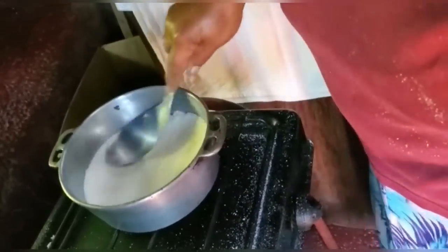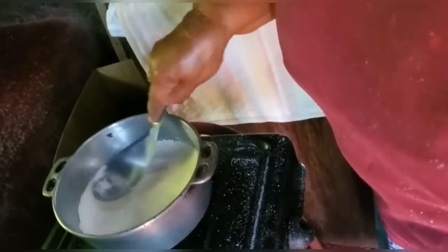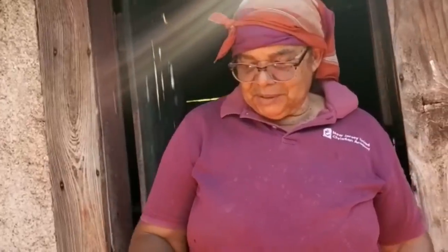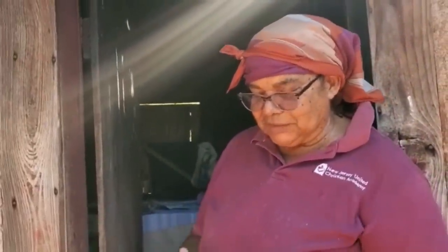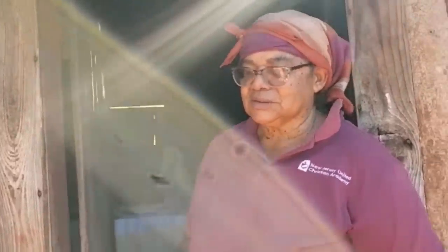Most people use that, but I prefer to use this spoon. One thing about me — I wash my hands thoroughly before I start baking. And because sometimes people come and hand me money, if I take the money I wash my hands right back before I continue. Yes, cleanliness is important.